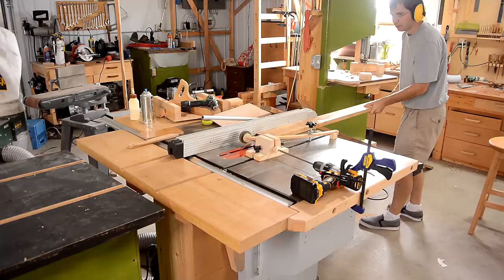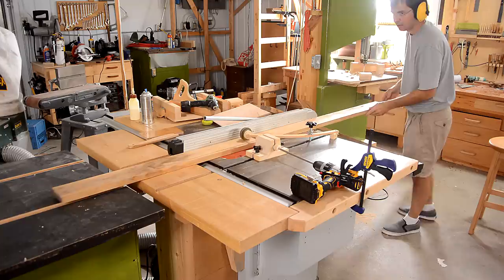Now testing it with an actual cut. My power feeder doesn't quite work perfectly — it's more of a power-assisted hold-down, but with that, it makes life a lot easier already.